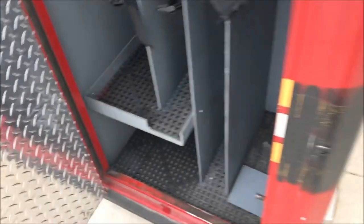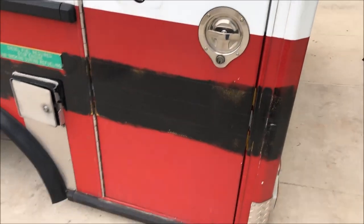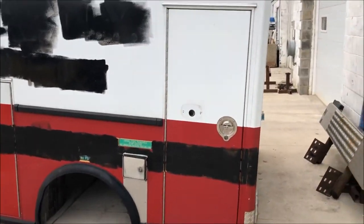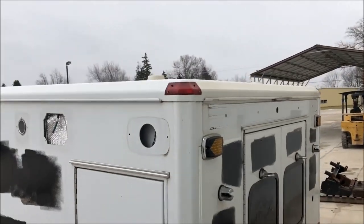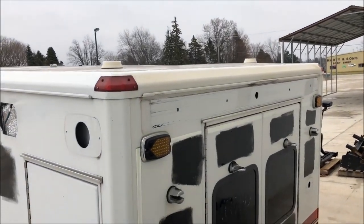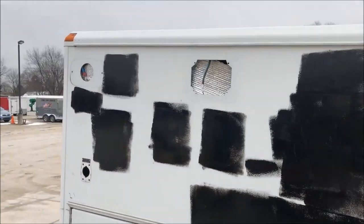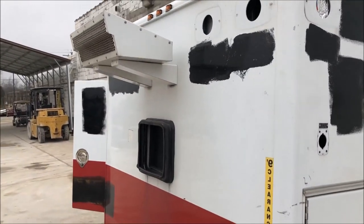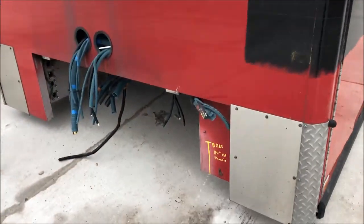There's your key, and here's the last compartment. Paint this thing up and you've got yourself a really nice walk-in utility body. There are a couple of marker lights on either side, and I think the front has them too — it's got three in the front. Hope this helps, thanks for looking.